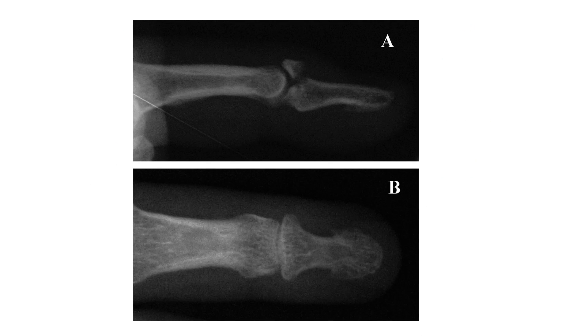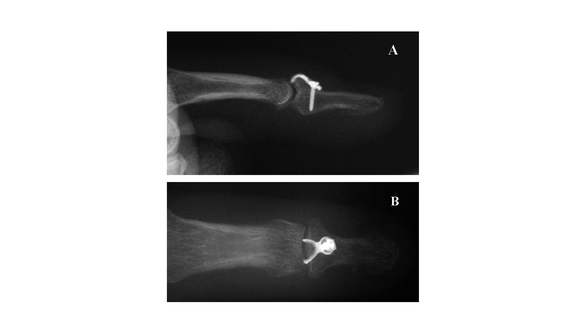Here are some radiographic representations from this series showing how we achieved union. In cases where more than 30% of the bone is involved, there is a theoretical risk of developing osteoarthritis in the terminal phalanx. The principle of fixation for intraarticular fractures is anatomical reduction and stable fixation with early mobilization. You can see here a congruent joint achieved with screw fixation and good union within two months.